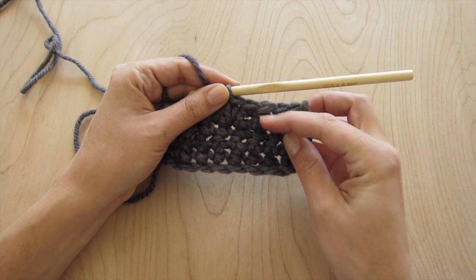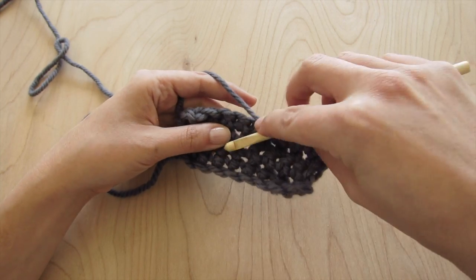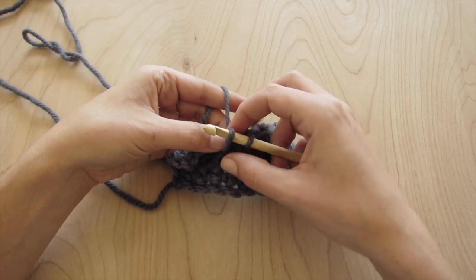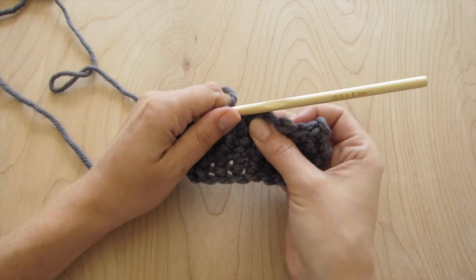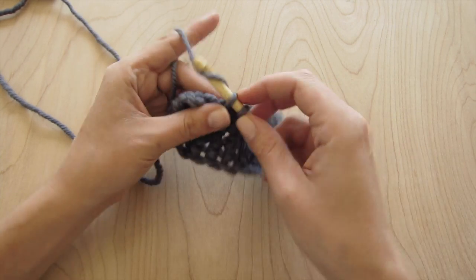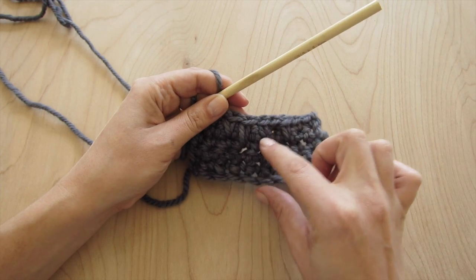So now you can see I've created two spike stitches here in the work. A spike stitch doesn't just have to go one row below — you could go two rows below. When you're working these, you need to make sure to keep your tension nice and loose, otherwise it will start to pucker and bunch up the fabric. You can see this spike stitch now goes two rows below, whereas these two are just one row. It's fun to play around with the different lengths of the spike stitches.